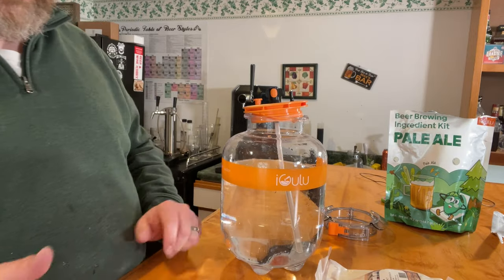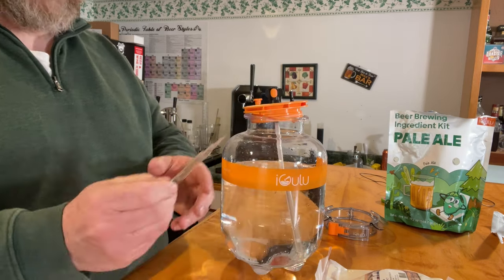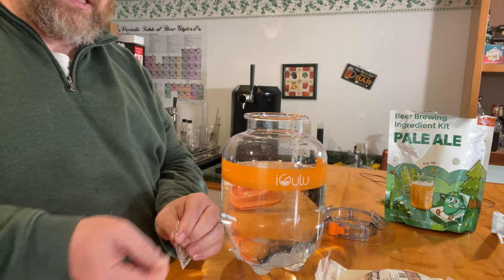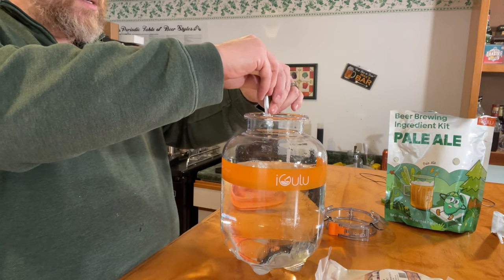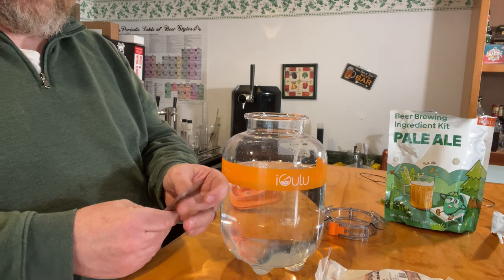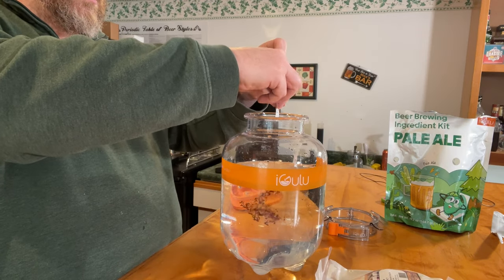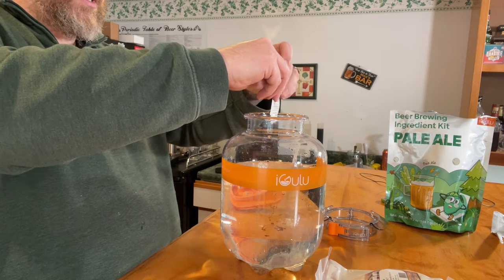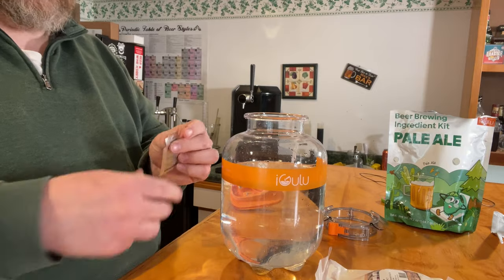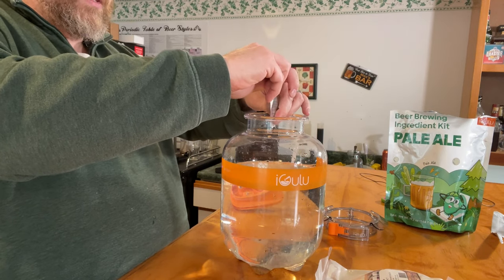The next step is to add all of these hop extracts into the brew. First goes the natural hops bitter extract. It gives a slight yellow color, which makes sense. Then the mosaic aromatic extract — a little more depth of color. I'm looking forward to seeing how much this reminds me of mosaic. Smells hoppy. And the last one. Get it all out of there. There we go.